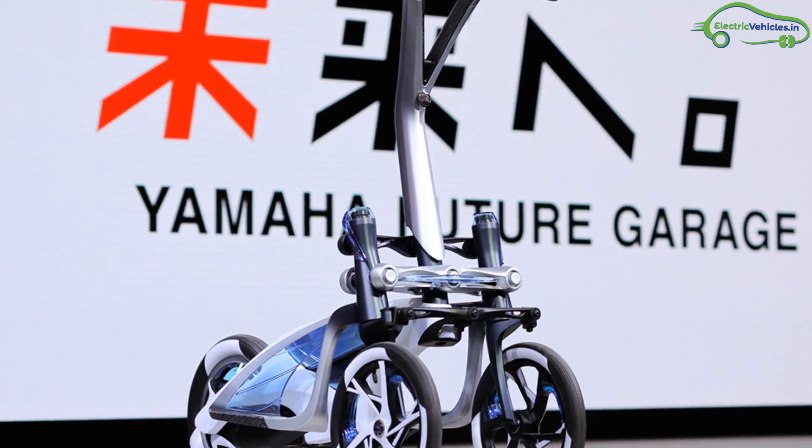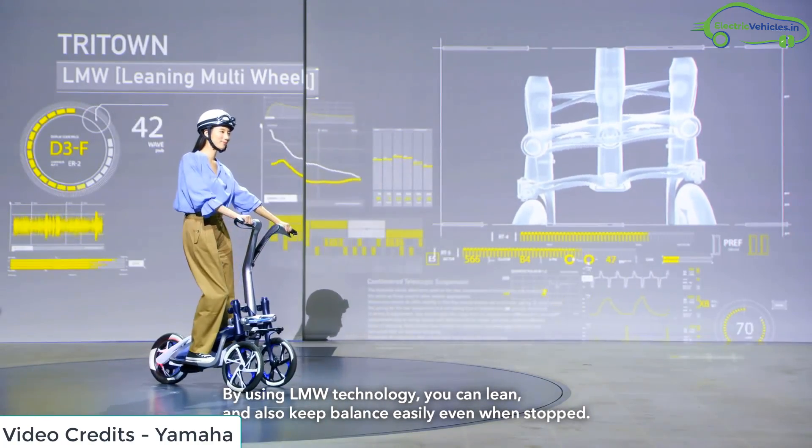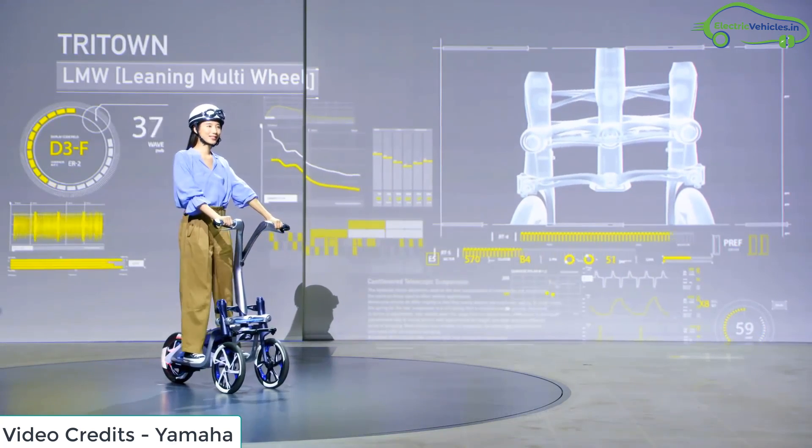The layout of the handles and steps allows the rider to naturally fit in the center of the body. The tree-down has double front wheels controlled by the rider's balance.